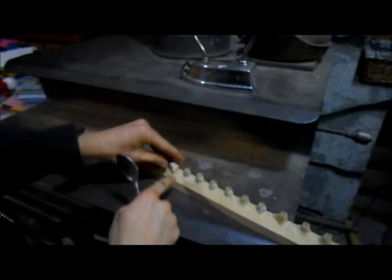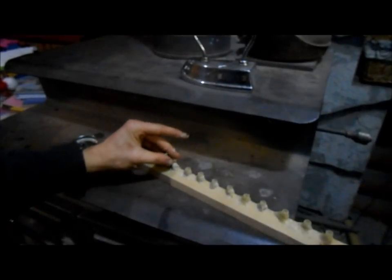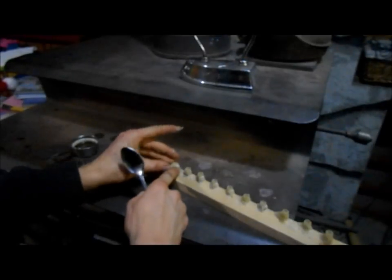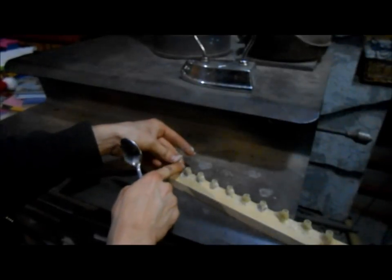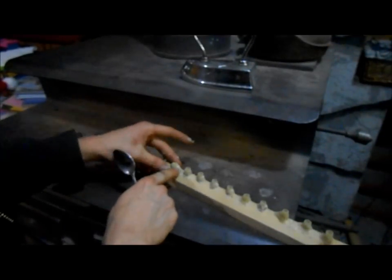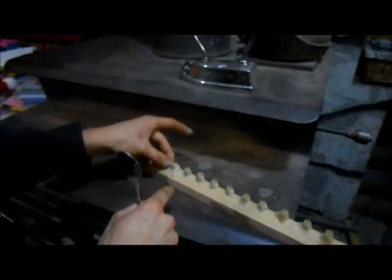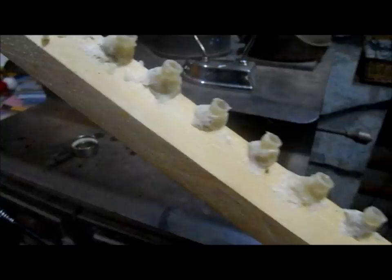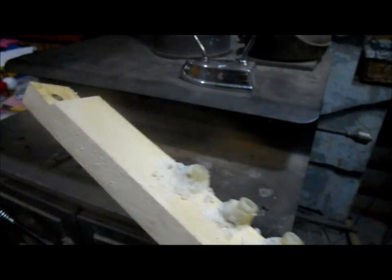Bring it over here, press it onto the bar, and then while it's still warm and pliable I'll go over here and grab one of the queen cups and press it down into it. They're surprisingly strong, so I can actually press quite hard if I have to. You know, nothing sticks better to warm wax than wax. Another little cup on the thing.